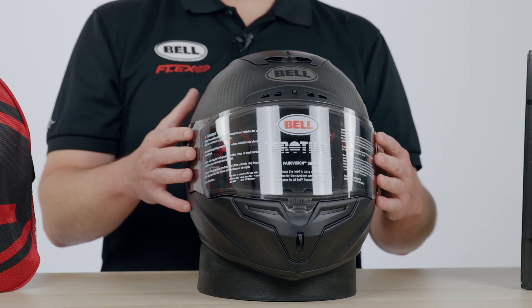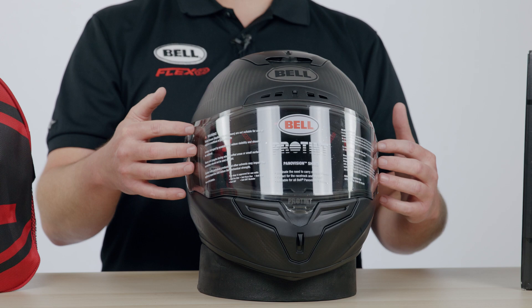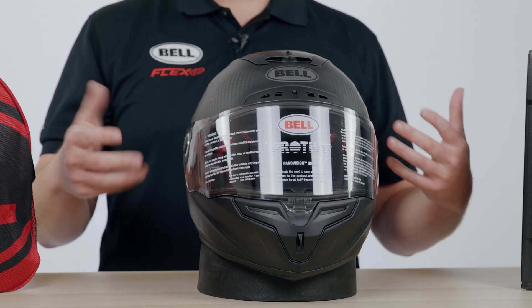One of the other really nice features about this helmet is that it has class 1 optics. What that means is that it's optically correct — there's no visual distortion in the shield, so your eyes aren't going to get tired.